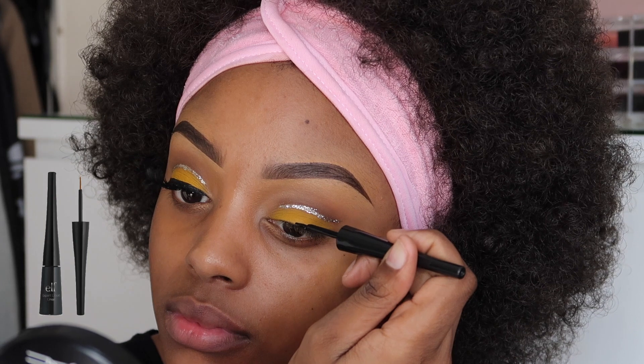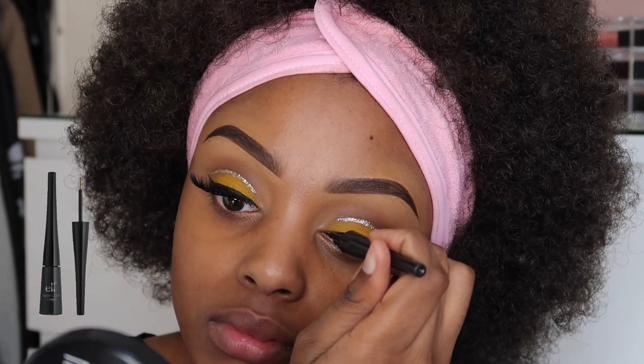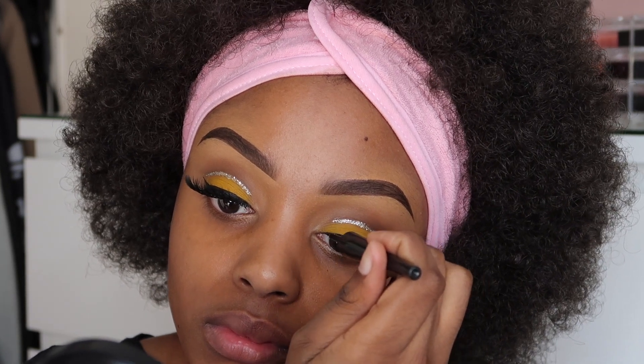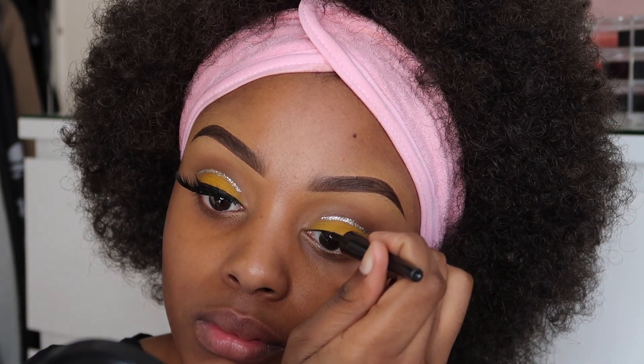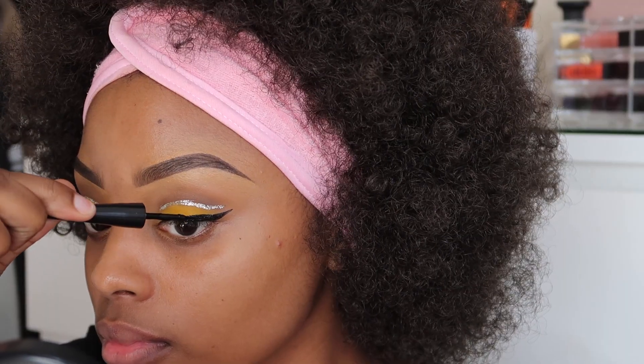Now I'm using my ELF Cosmetics Liquid Eyeliner. This eyeliner is a very easy eyeliner to use — I would definitely recommend it to those that are beginners, or if you're just on a budget and you want a cheap eyeliner that's very effective, ELF is the way to go.